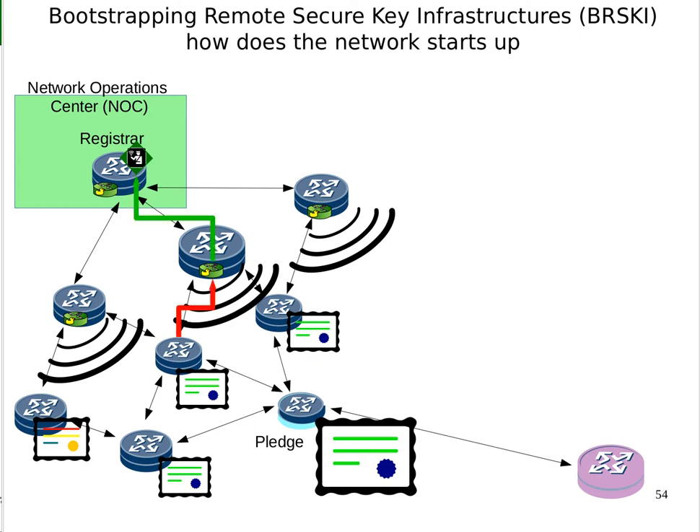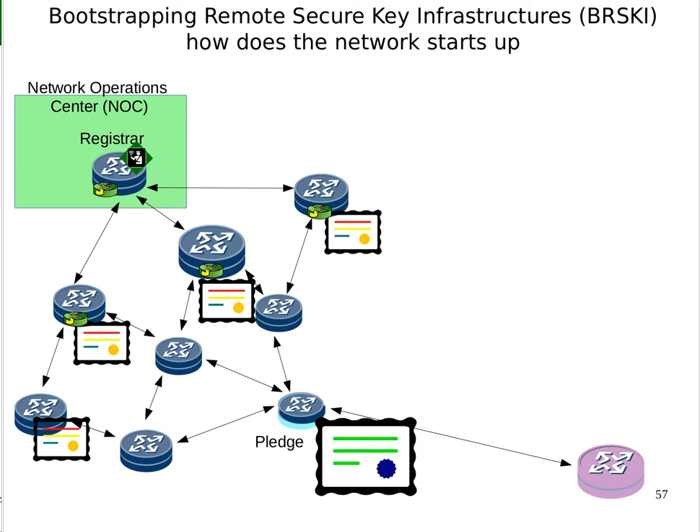The next router comes along and says it wants to enroll. It can enroll via one path or another — those are two different options — and it can pick one or both. The registrar recognizes there's no point in onboarding the same device twice, so it picks one path and onboards it. That next layer comes along, and we get certificates for each device. They all get their certificates and they all turn on join proxies. The third device in that layer also gets enrolled, and everyone's available.